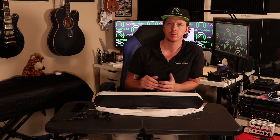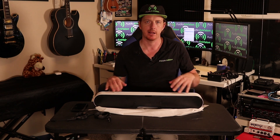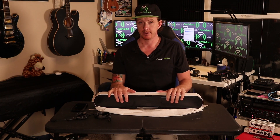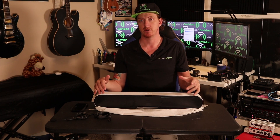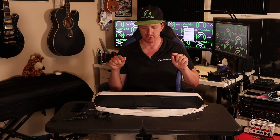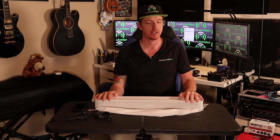I'd recommend the Sonos Beam for a master bedroom TV, a patio or outdoor TV — though be careful, it's not IP65 rated and won't handle getting wet, super hot, or dusty — a workout room, or any secondary room with a TV where you want to improve sound quality. If you're looking to build a proper surround sound system with Sonos, I really recommend looking at the Sonos Arc or the Sonos Playbar.